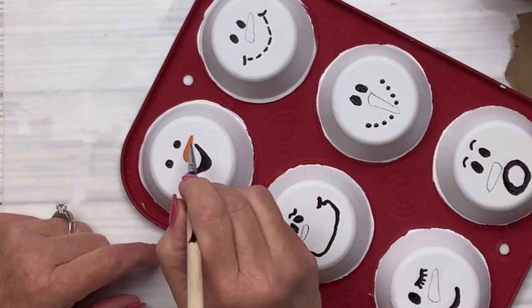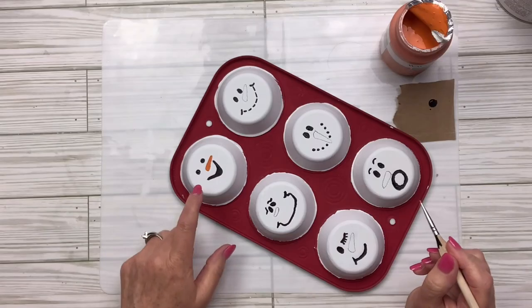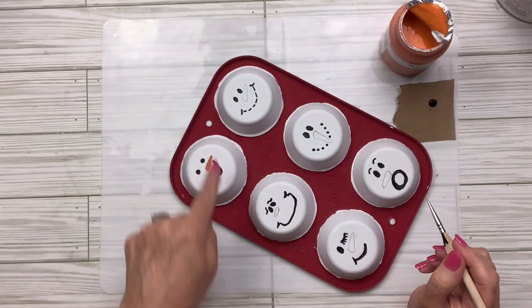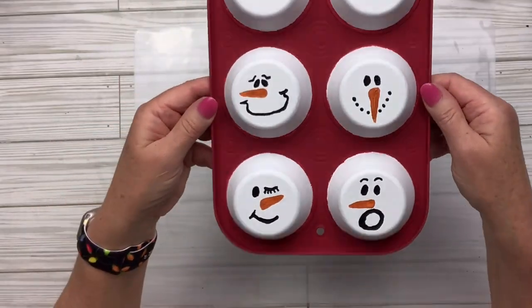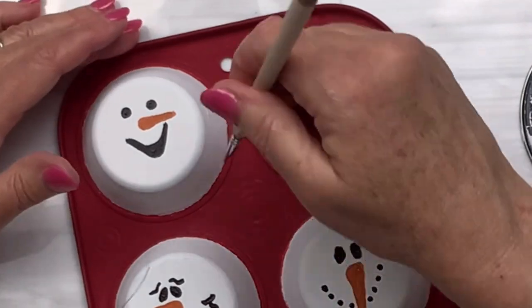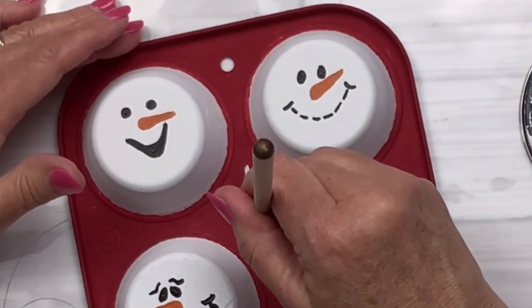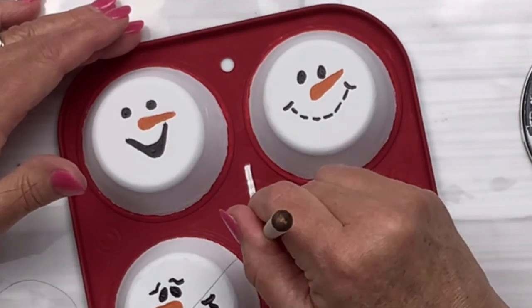Then I'm going to take the Pumpkin chalk paint from Waverly — you can use any orange you want — and do the same thing with the noses. I make them a little bigger since some were too small with the pencil, but at least I've got a form there to go with. I just go around them, make them a little bigger, and cover the pencil lines. By the second coat, the pencil lines are all covered.